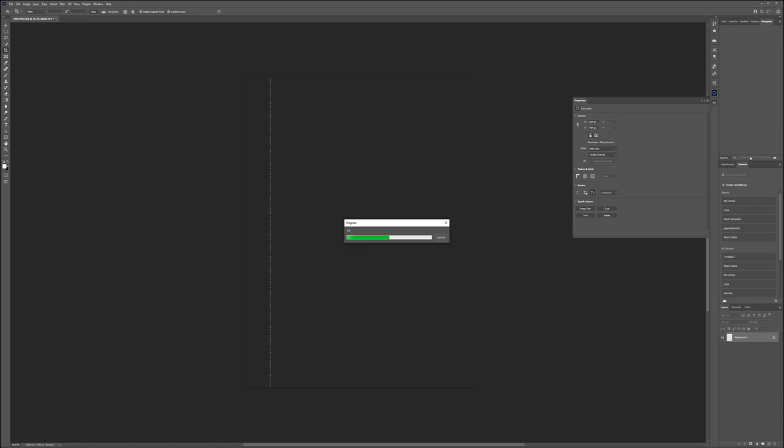Now you can see the canvas is extended. However we have the softbox visible. We can use the Healing Brush tool for this - select the area, and use the Select option. When you hit dark areas it may have a little problem, but I think it works okay for now. If not, we can always go back and use the Clone Stamp tool. I'm just cleaning up the elements a little bit.